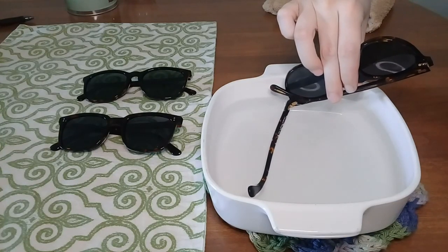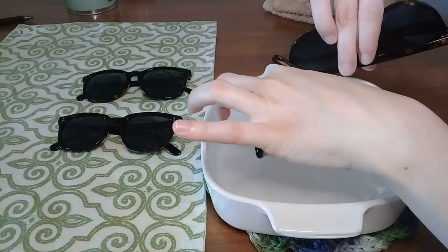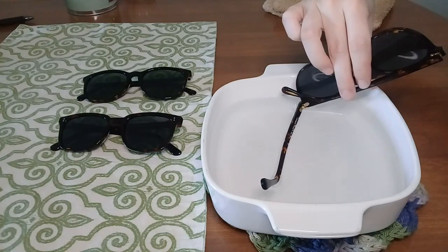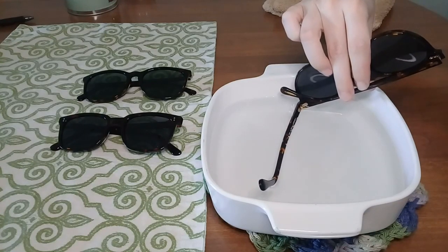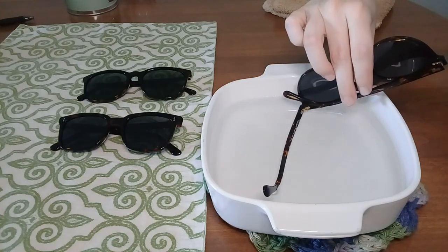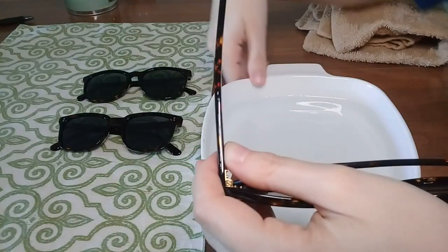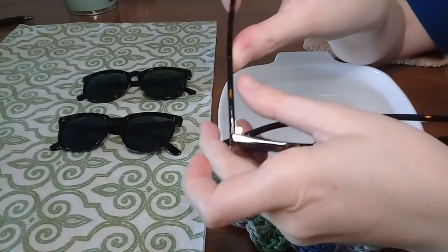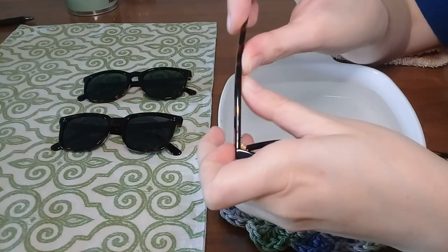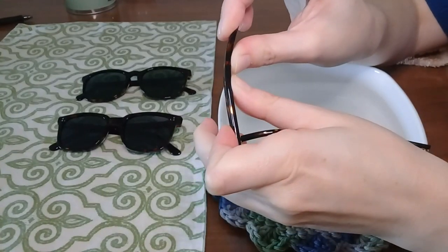Leave the temple in for about 15 to 30 seconds, depending on how hot your water is. You can take it out and gauge how heated it's getting — if it feels heated mostly throughout, you can stop. Now I'll just dry that off a little bit. With both thumbs on the inside and index fingers on the outside, I'm going to put my thumbs where I want to put the curve in, and use the index fingers to support the outside as I push inward.